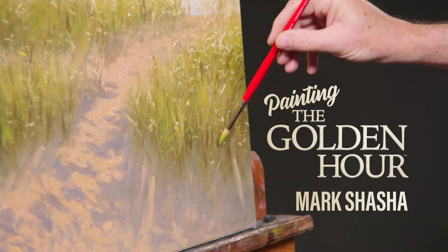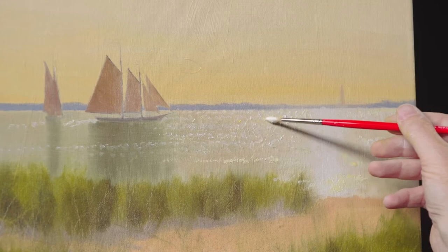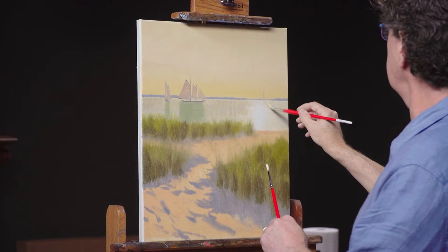Hi, I'm Mark Shasha, and welcome to my workshop. I'm going to be spreading golden light across this scene just before twilight, because I want to focus on the light and the textures more than the color. We're going to let the colors be muted in this painting.